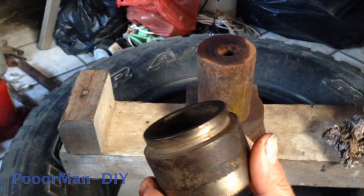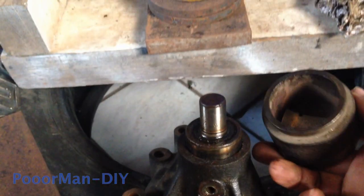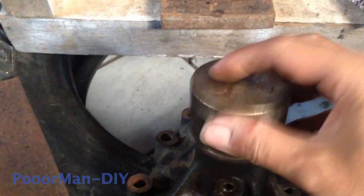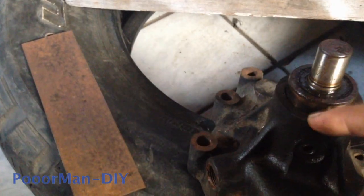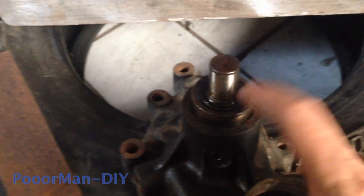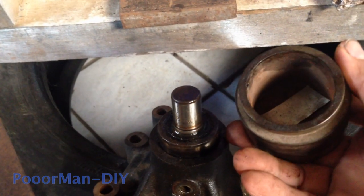I use an old caliper cylinder. Luckily the size is correct, so I put it here. You can see it sits right on top of the outer lip of the bearing housing, so that the bearing can come out freely.